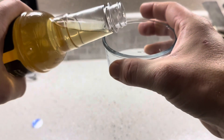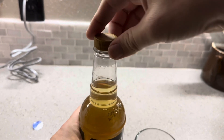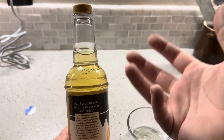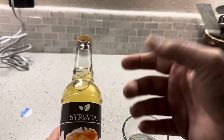I'm just going to pour it into this clear bowl — just a little bit. As soon as I started pouring it, I could smell that butterscotch. It definitely has that nice aromatic butterscotch smell, very similar to a butterscotch candy.